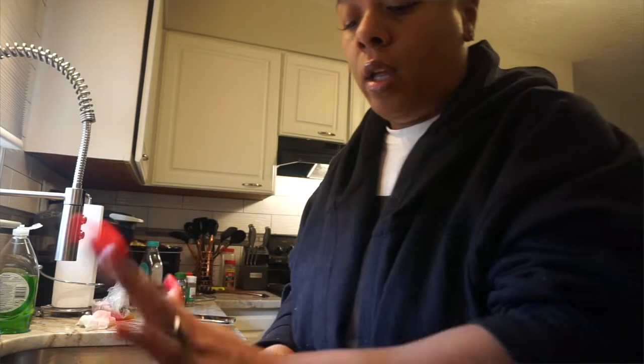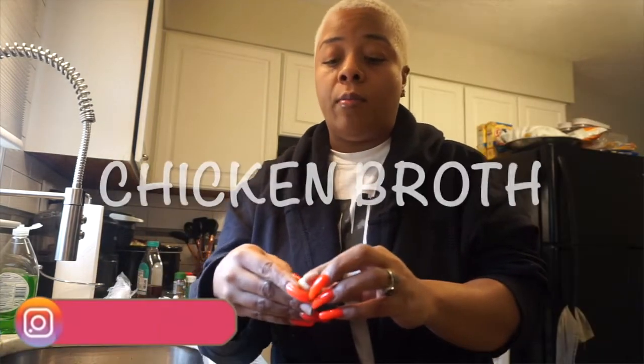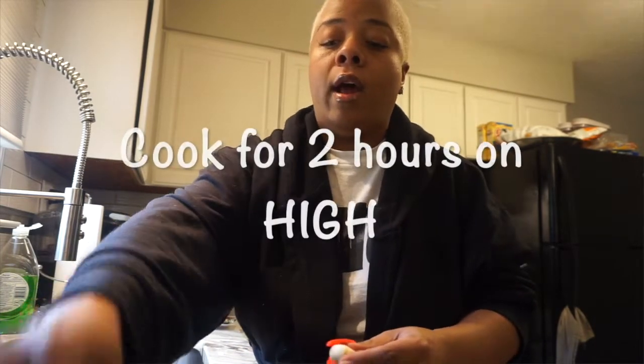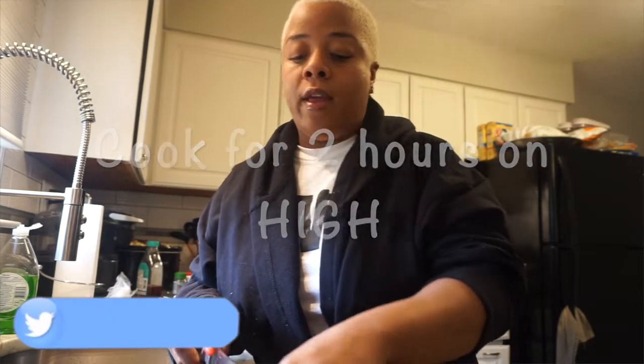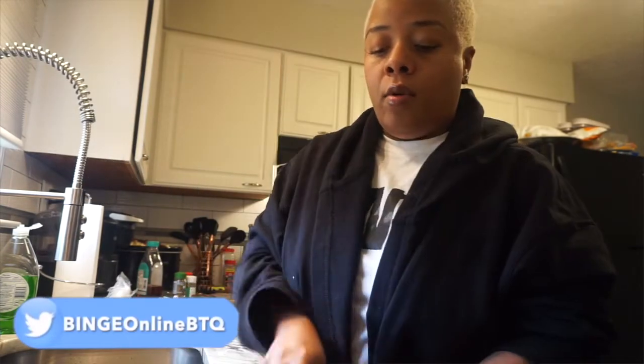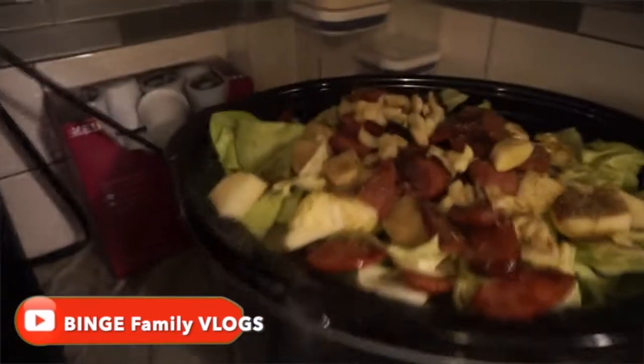I already put the potatoes, sausage, cabbage, and carrots in. Now I'm going to do the garlic — I also did the onion. I'm going to do one, two, three, four, five, six cloves of garlic and throw them in. I also have the chicken broth in the pot. It tells me to cook it down on high for two hours first and then add more seasoning.